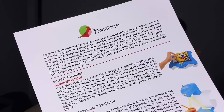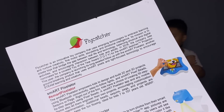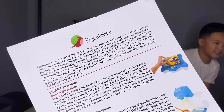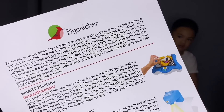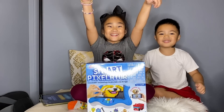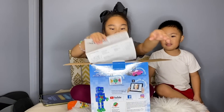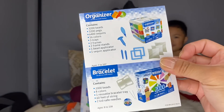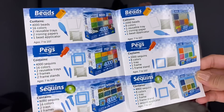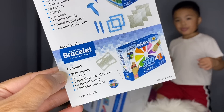Flycatcher is an innovative toy company that uses emerging technologies to embrace learning and nurture creativity, fine motor skills, storytelling, and emotional intelligence. Its mission is to create toys that bridge the gap between real life and technology, balancing physical and digital activities and encouraging interaction between kids and adults. In 2018 the company was nominated for a coveted Toy of the Year award — congratulations!